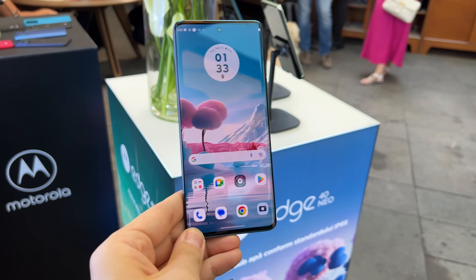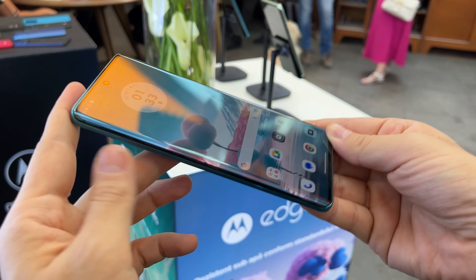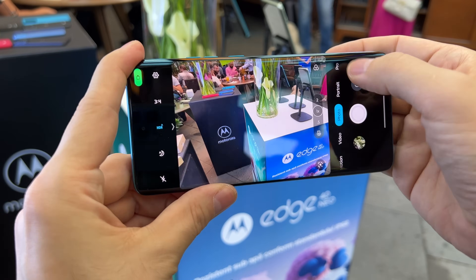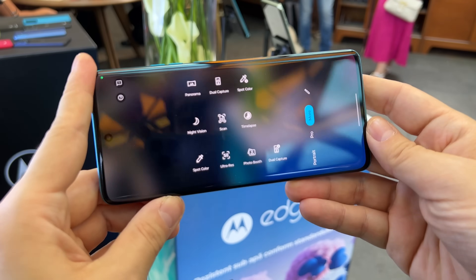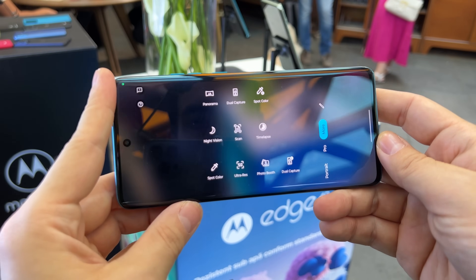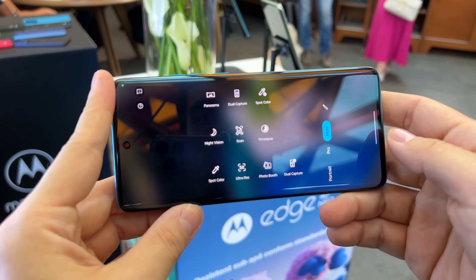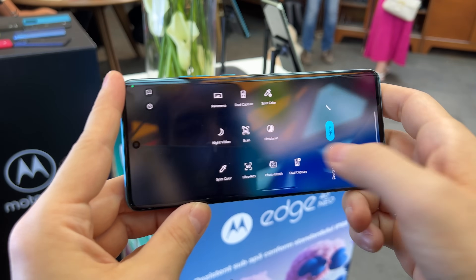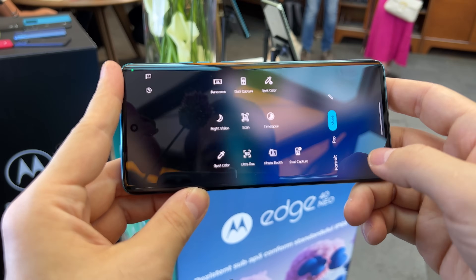It actually reminds me of the Edge series — when you look at the curvature of the screen there's a very Edge vibe to it. In the camera interface you'll be treated to a bunch of familiar Motorola features ranging from panorama to dual capture, spot color, night vision, scan, time lapse, spot color again — this time photo, that was video — and ultra resolution, which is the 50-megapixel picture-taking mode.